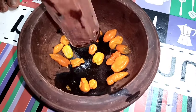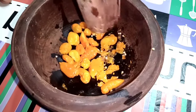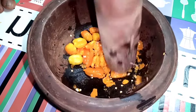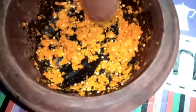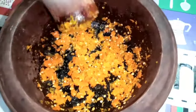Up next is my pepper — I'm about to pound it now. I prefer using yellow pepper for my white soup because there's a unique taste it gives to the soup. But if you don't have yellow pepper in your area, you can use any pepper of your choice — even the red one. It's optional and the taste will still be good. Now I'm done pounding my pepper; I'll remove it and set it aside.